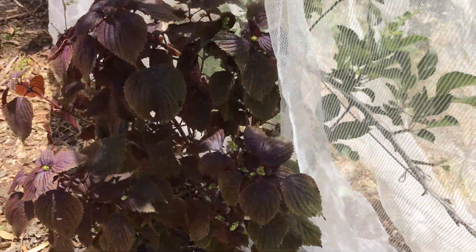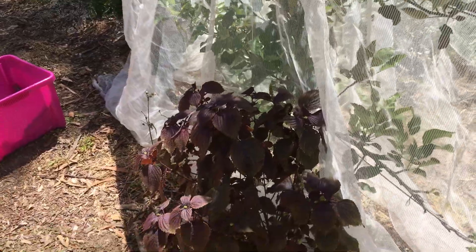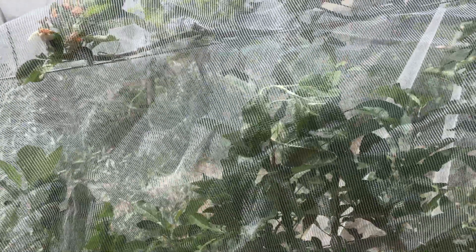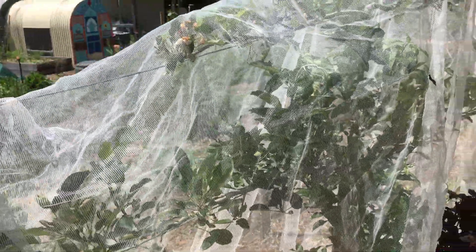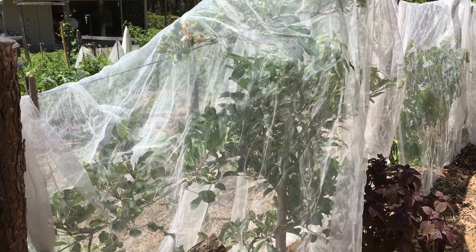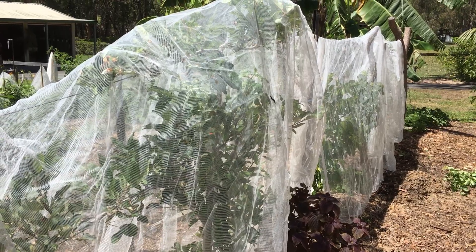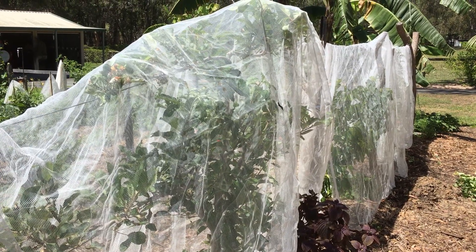Any other plants that are around go outside the netting, such as that shiso there, but it completely keeps that apple tree free of fruit flies, bird issues, and caterpillars. So you get the most fabulous harvest in a couple of months time. I hope this helps you. Bye!